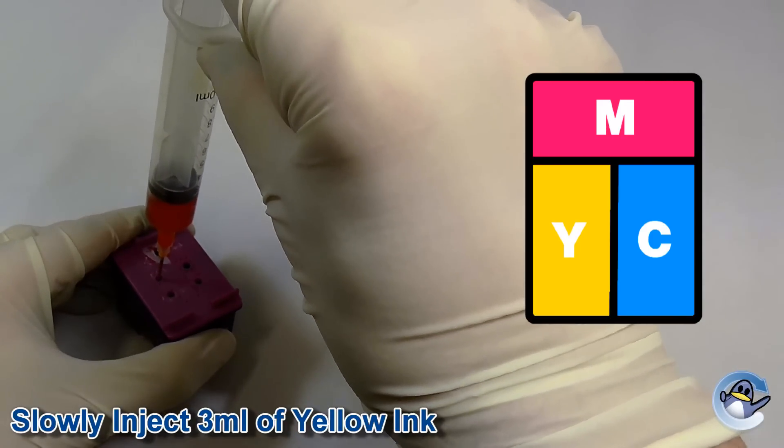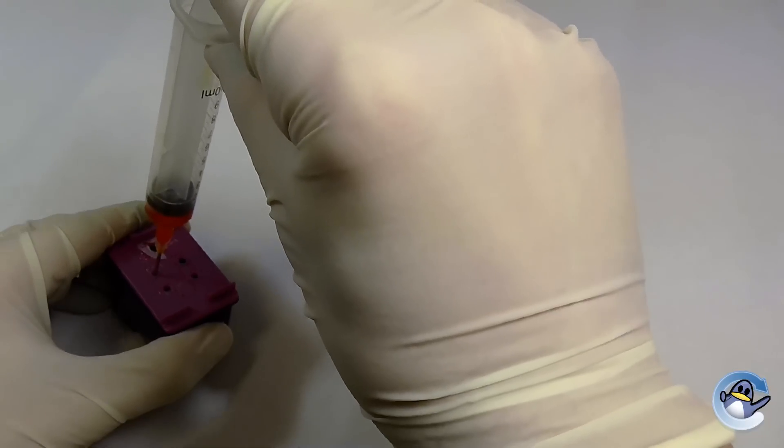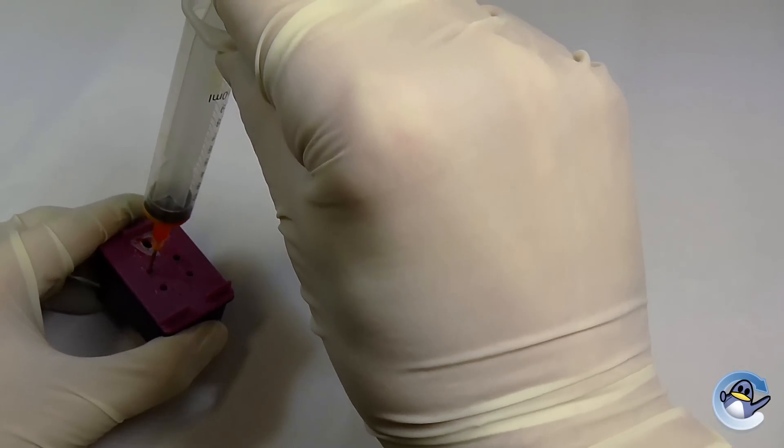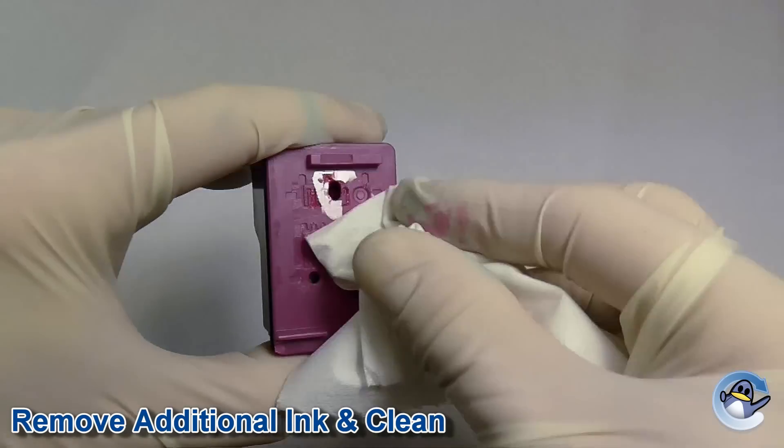We recommend injecting the amount of ink mentioned at the bottom of this video. If, however, there is still some ink in the cartridge, you may notice the ink start to overflow. If this happens, simply suck around one milliliter of ink from the top of the cartridge.